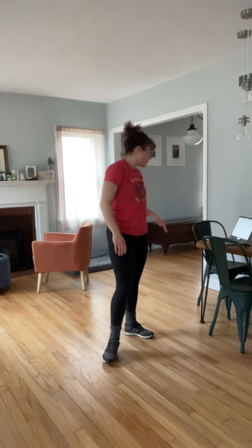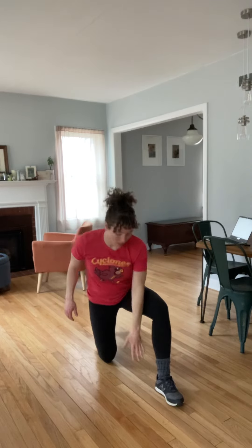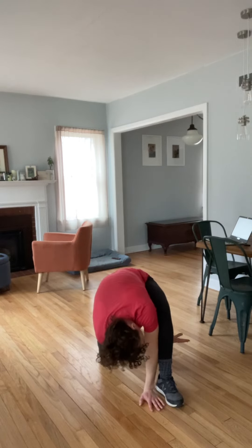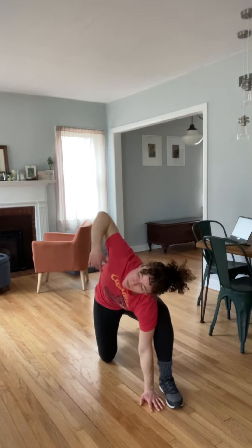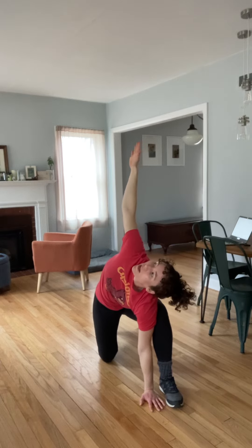And then we've got half kneeling thread the needle. So dropping down onto one knee — the leg that's in front, that same side — hand comes on the inside of the foot. Reaching through the legs and then twist up towards the ceiling. Watch your hand as you go.